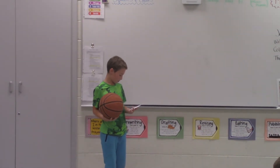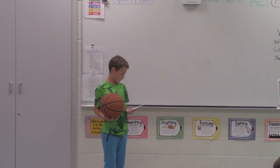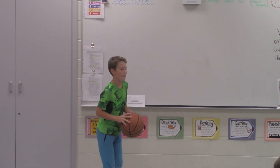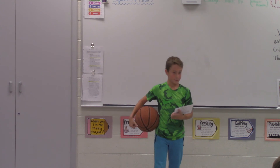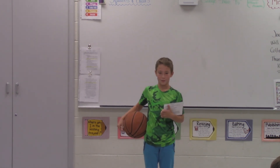Lastly, while I'm in the air, you'll complete the ball towards your fingertips and land in your position. Thank you for listening to my presentation. I want you guys to learn how to shoot a basketball.